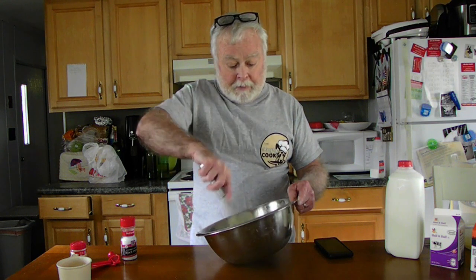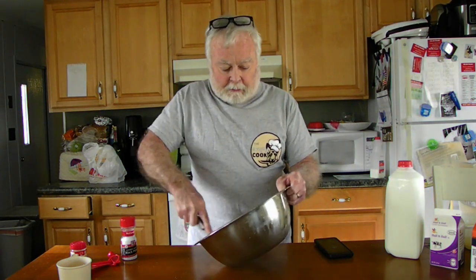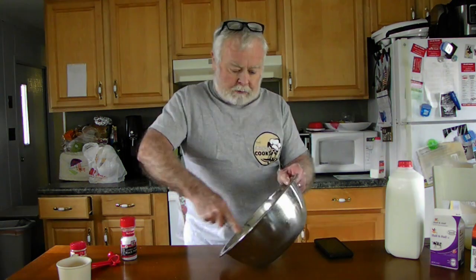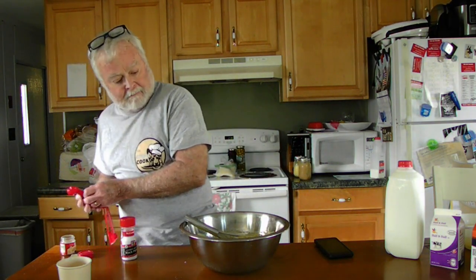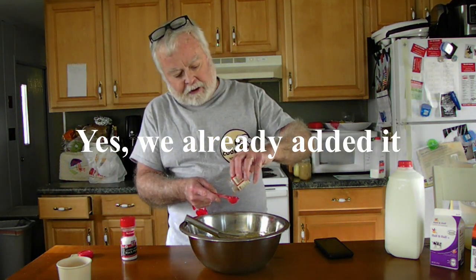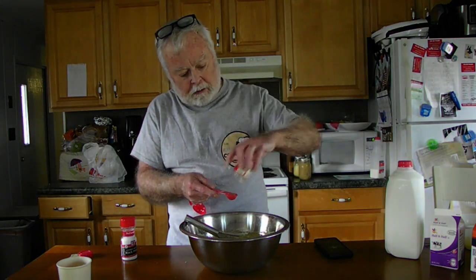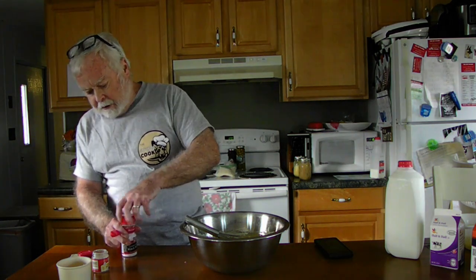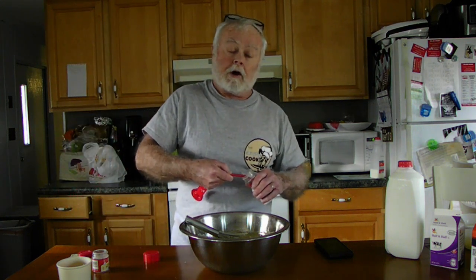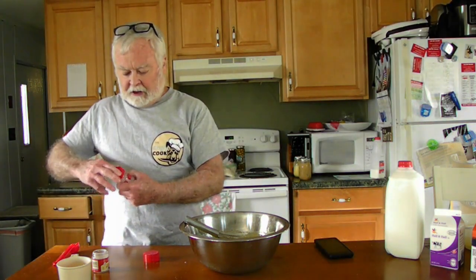That was a pint — or a pound — of sugar, two cups total. We add a teaspoon of nutmeg. After this container is gone I'm getting a whole nutmeg and keeping it. We also add a quarter teaspoon of salt.